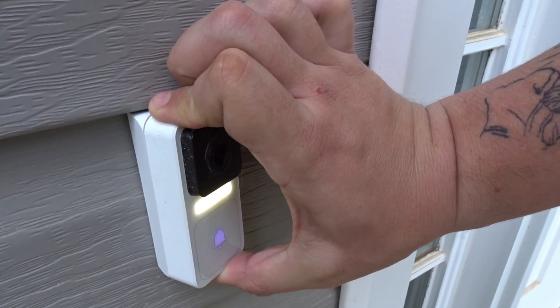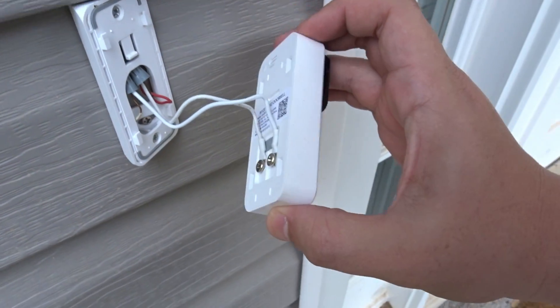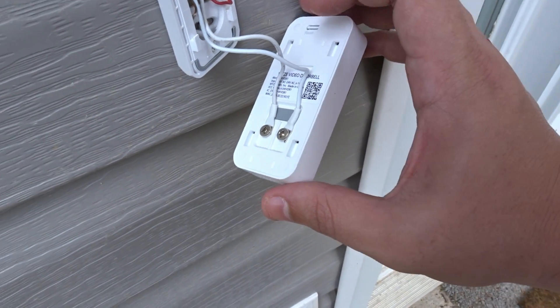So to get this off, it's just a simple — looks like it's up — and there we go. It is off the door. Now for me to get these out, I gotta go grab a screwdriver. So let me go get a screwdriver.